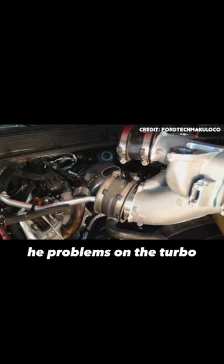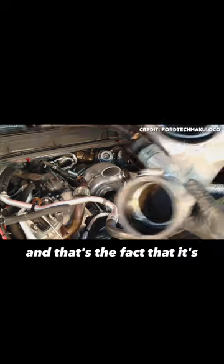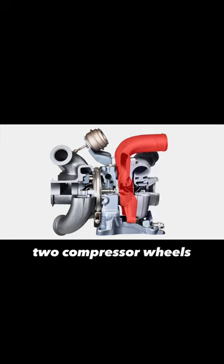Before we get into the problems on the turbo, I want to quickly highlight what makes this turbo so interesting — it's effectively two turbos packaged in the size of one. This works by using two compressor wheels while only using one turbine wheel.